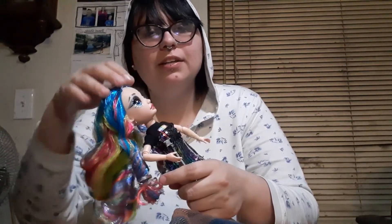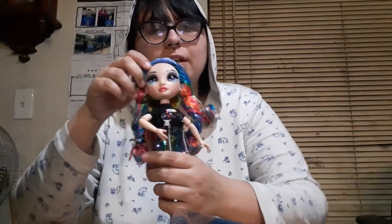I'm going to go wash out her hair. Thank you so much for watching, guys, and I'll see you in the next video. Bye!